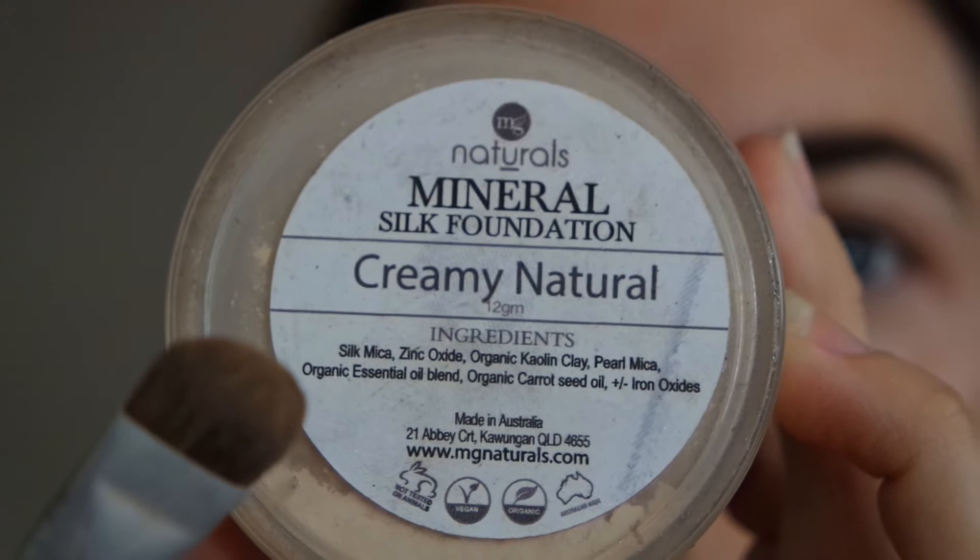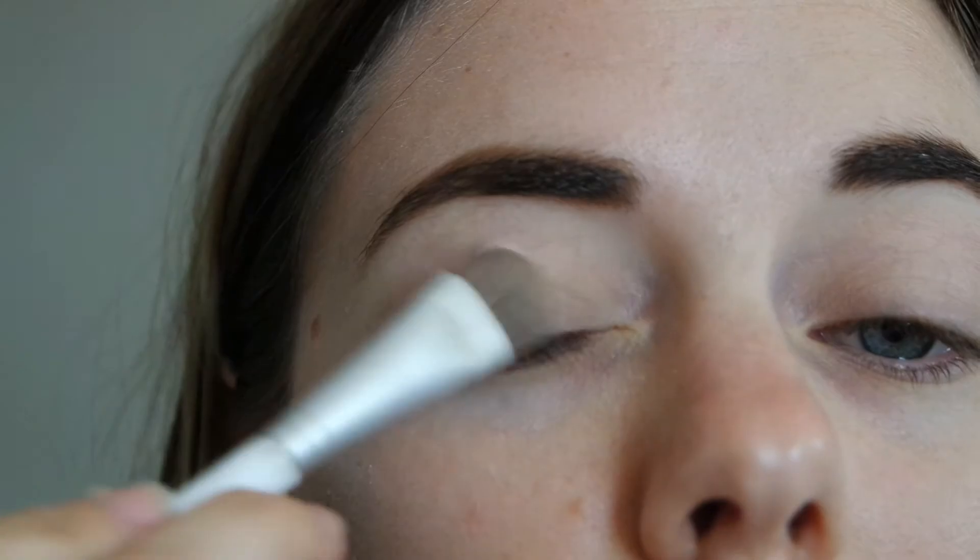Hey guys, welcome back to my channel. Here is another quick, easy, simple eye look using only three eyeshadows and a few products that are multi-purpose.